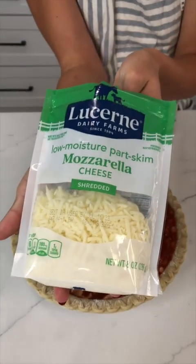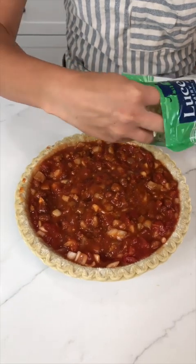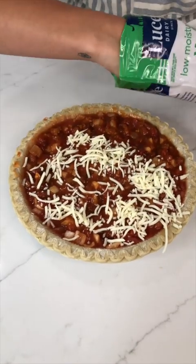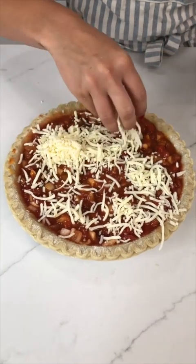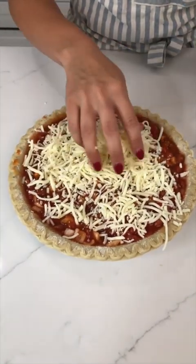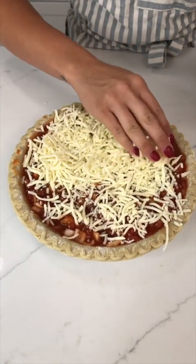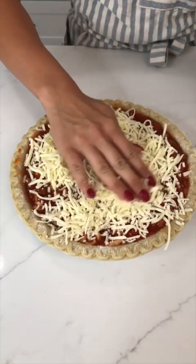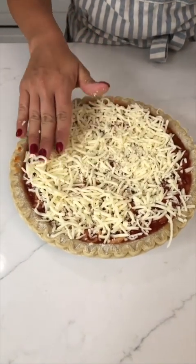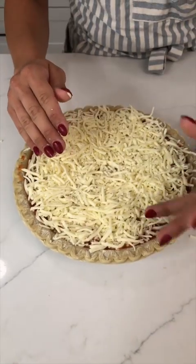Now we're going to come in with a little mozzarella — I'm just going to sprinkle it all on top. I like a lot of cheese because I like it to bubble up, so do it to your liking. A good amount is always best because the cheese will bubble up and make a nice texture to bite into.